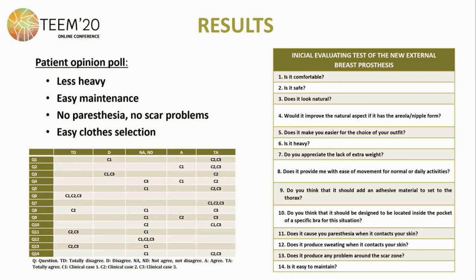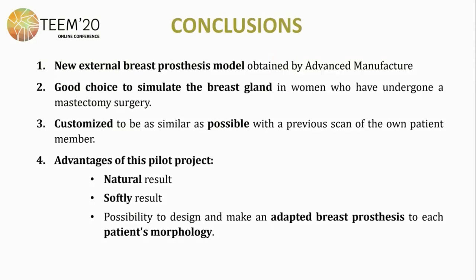In contraposition, some patients agreed that the result wasn't natural enough for them. To conclude, this new breast prosthesis model obtained by advanced manufacturing constitutes a really good choice to simulate the breast gland in women who have undergone mastectomy surgery. It can be customized to be as similar as possible using a previous scan of the patient's own breast. The advantages of this pilot project are a natural result, a soft result, and the possibility to design, make, and adapt breast prostheses to each patient's morphology. This will produce a satisfaction increase and an improvement in quality of life for patients with total breast removal surgery.